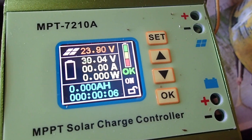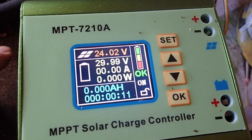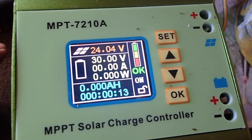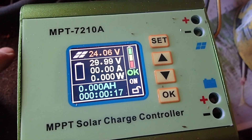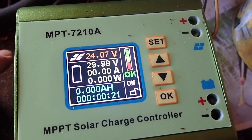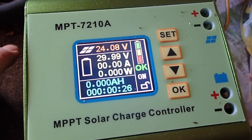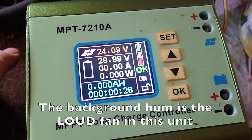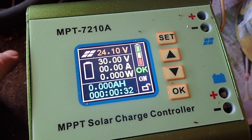I've looked high and low for charge controllers that show wattage, and most of them show volts and amps. Only the higher-end MPPT controllers — you're talking $200 to $300 range and up — will actually show the wattage. The wattage is just a calculation of volts times amps, so you'd think all the cheap charge controllers should be able to do that simple calculation. That's the best feature of it.